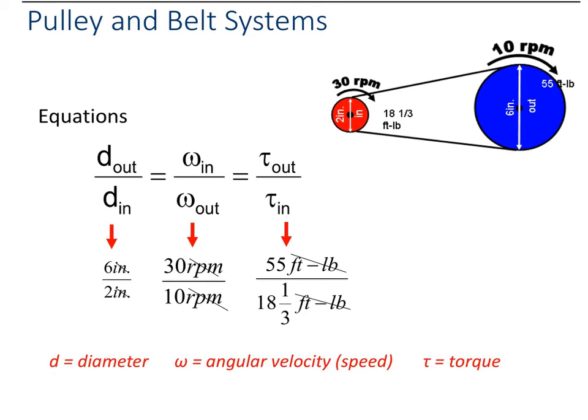The equations you use to do the math are just like the gears. The only difference is that it does not have number of teeth, because the pulleys are smooth — they've got the groove in it for the belt to go into, but there are no teeth on these pulleys. So you just have your diameter, your angular velocity, and your torque. Diameter and torque are out over in; angular velocity is in over out.